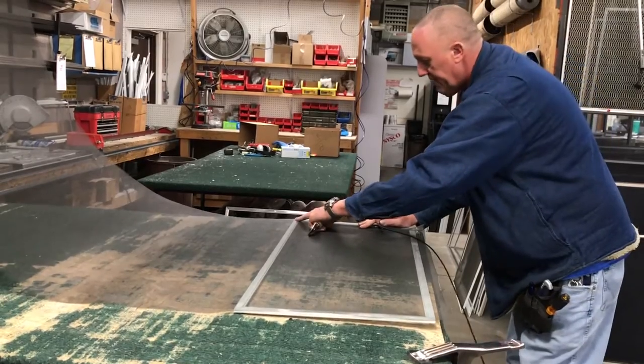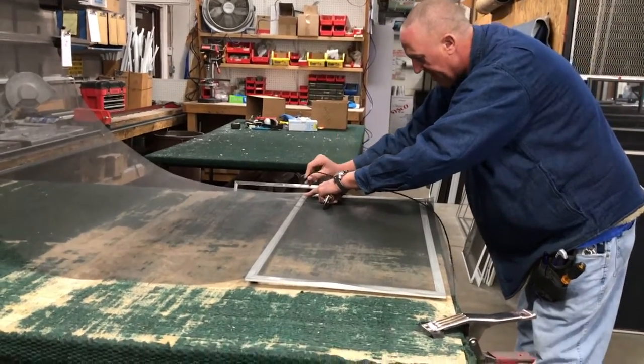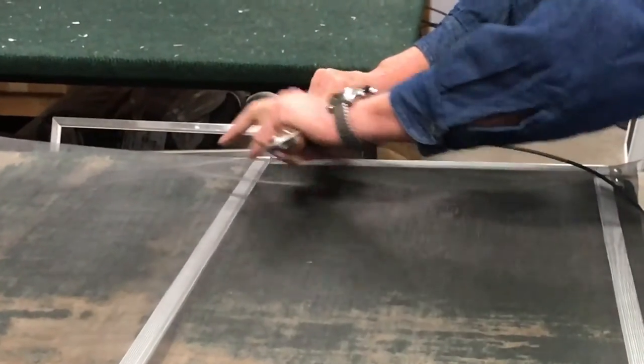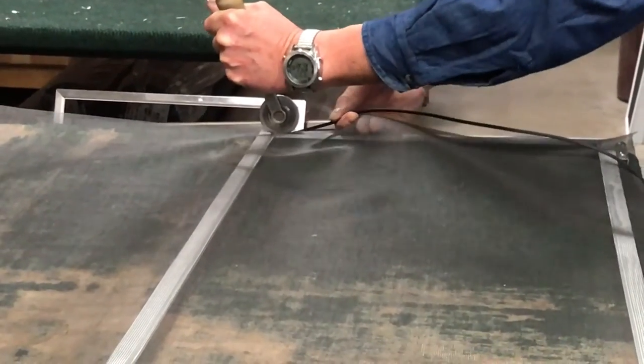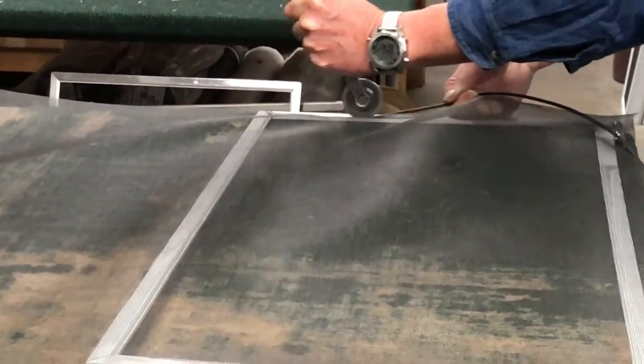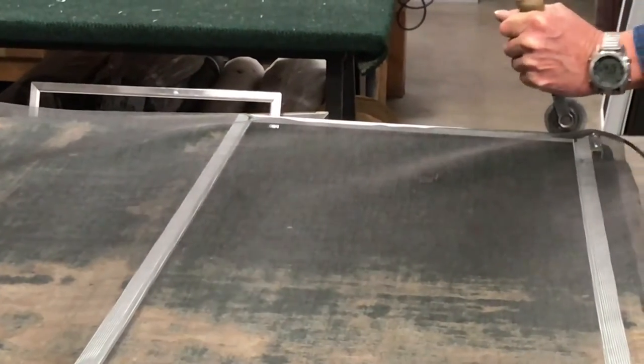I start to get the first edge as close as I can get to where the spline goes. You just grab it with one hand, hold your screen with one hand, and guide your spline with the other hand.